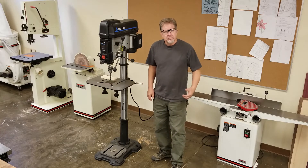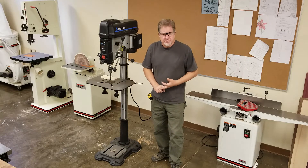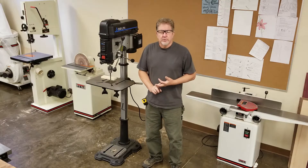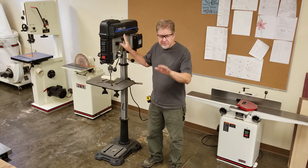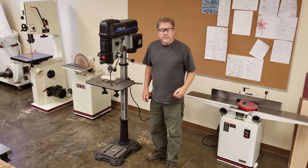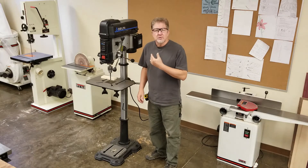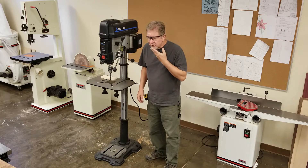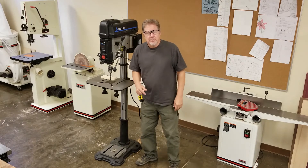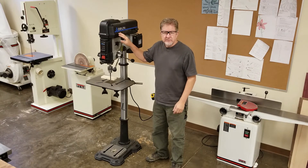Step one: prepare yourself. If you're tired, sick, under the influence, or even taking an over-the-counter drug like NyQuil, you're not going to use the machine today — you'll probably just spend the day seated at the bench. One of the rules in the wood shop is that if you have long hair, hoodie strings, or a necklace that dangles below your chin when you lean forward, they must be tied back. That rule is mostly for this machine.